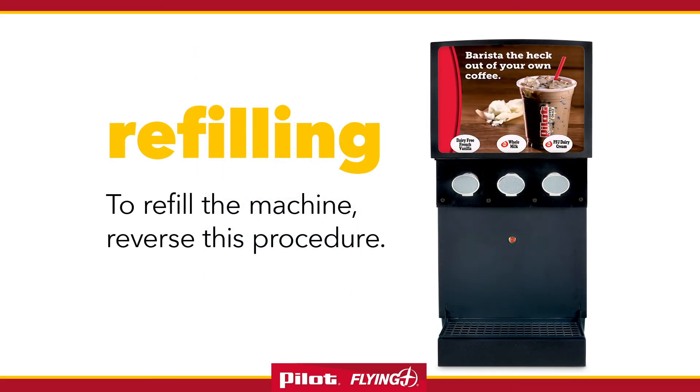To refill a machine, reverse this procedure. When loading a three-port dispenser, place the middle bag in first.